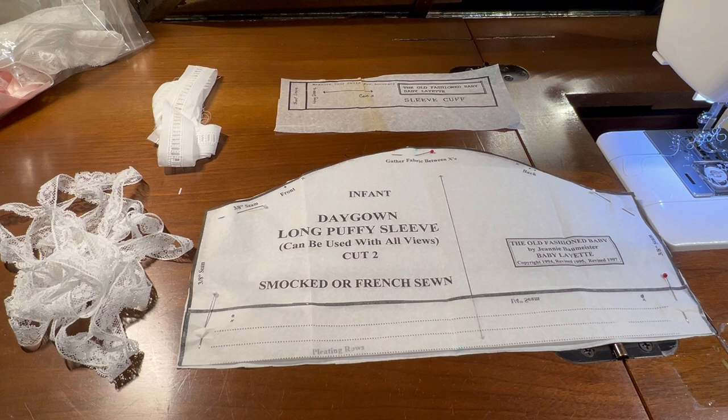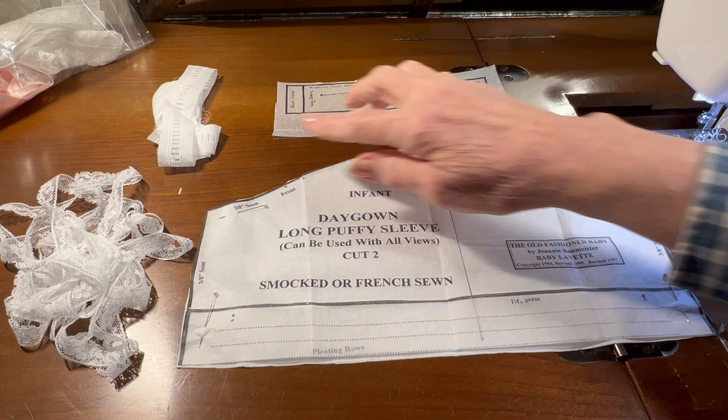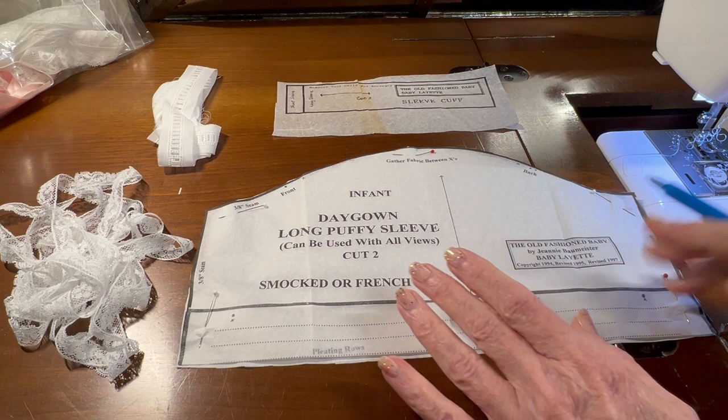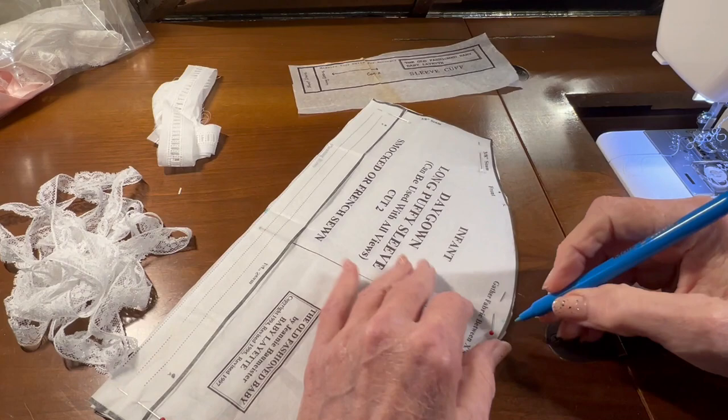Hello, welcome to Oxford Heirlooms. In this video we're going to start working on the sleeves. Here in front of me I've got my sleeve pattern pieces, the pattern piece that tells me how long to make the sleeve cuff, my entrette beading, and my half-inch edging lace. I'm going to start with the pattern pieces and with my water-soluble blue marking pen — I've already folded this one time — I'm going to make a mark at the center of the bottom of the sleeve.